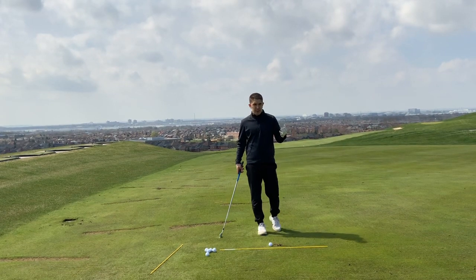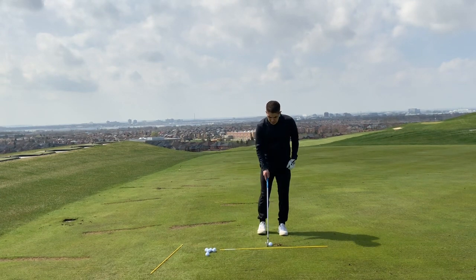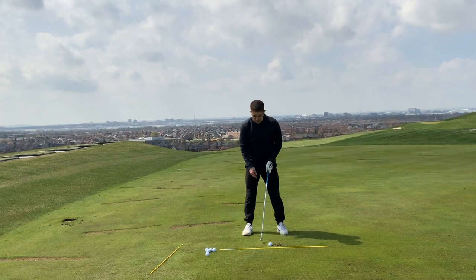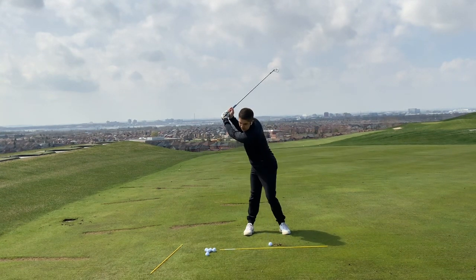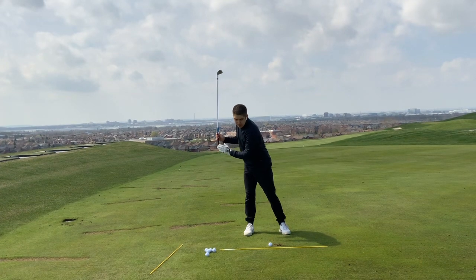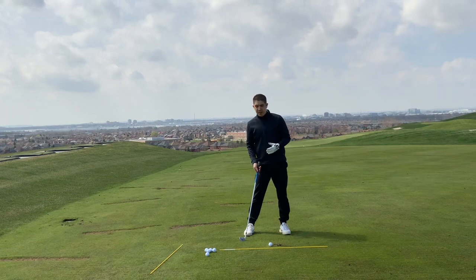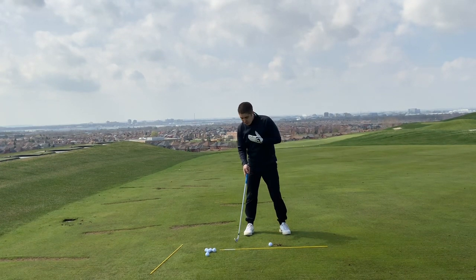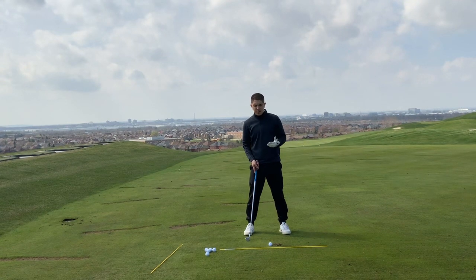I don't like to use the word 'turn' because it gives the student the wrong impression of what they should be doing. What I normally see is a student will stand over the golf ball, get set up, and then make a big turn where everything in their upper body moves away from the golf ball — including their chest and their head — which inevitably brings the low point of the swing way behind the golf ball. That's not something we want in order to hit good golf shots.